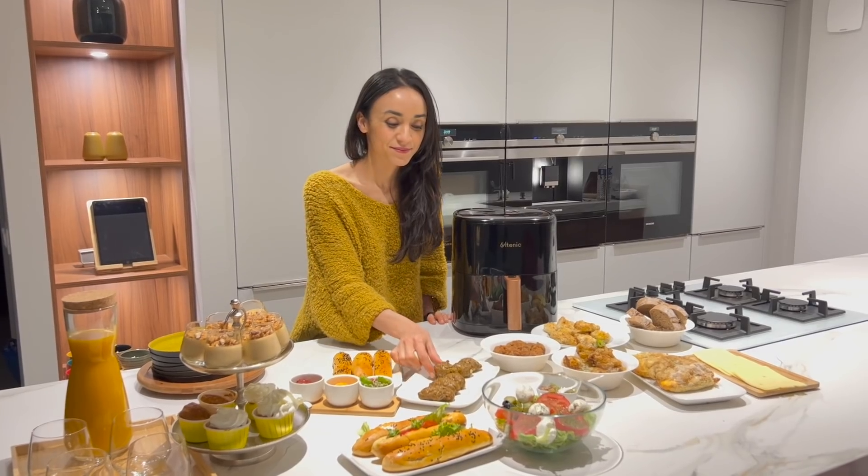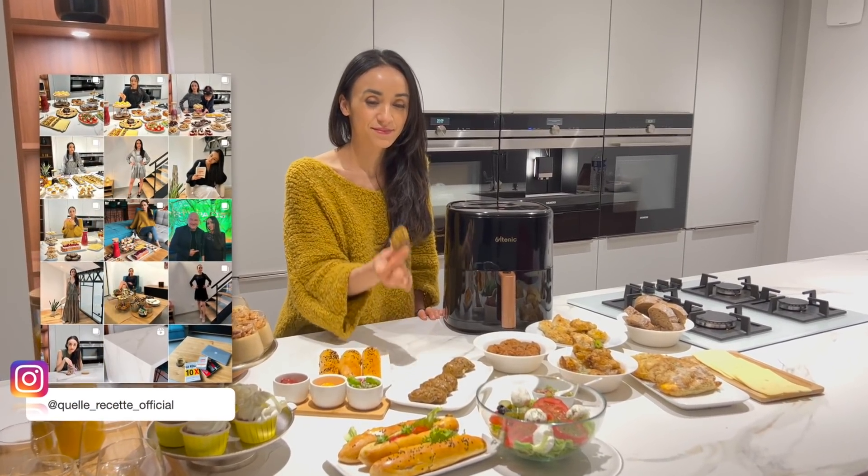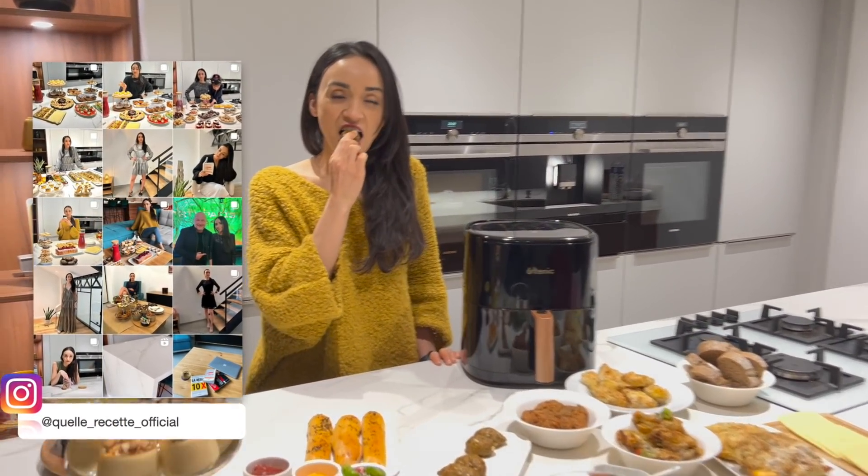N'oubliez pas de me dire la recette que vous avez le plus préférée. On se retrouve sur mon compte Instagram. Et surtout n'oubliez pas non plus de vous abonner à ma chaîne YouTube. À bientôt !